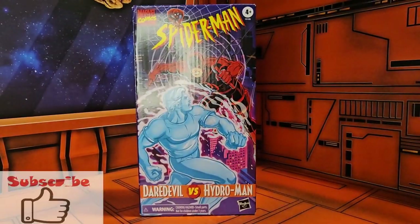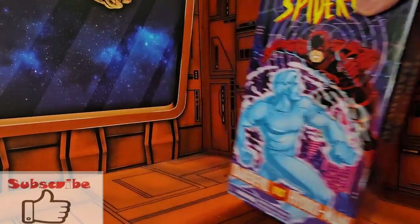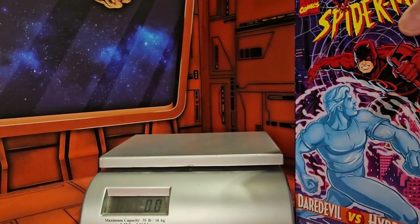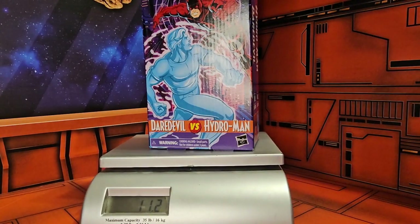So if I bring in my scale, put it down and turn it on, we'll see that these guys are coming in at 11.2 ounces. Let's get them off the scale and out of the box.